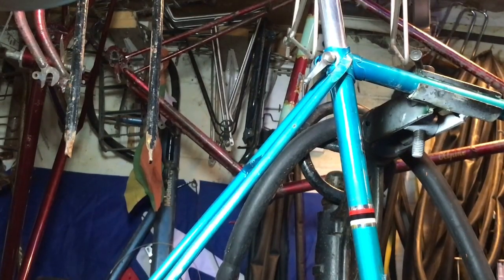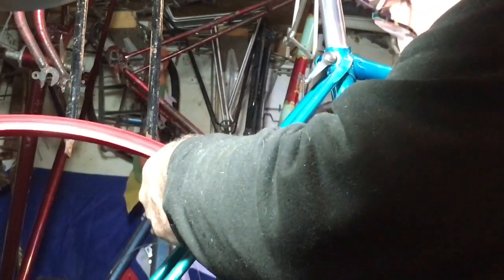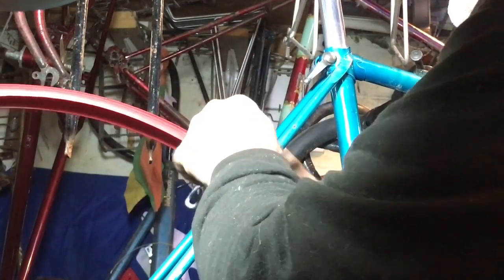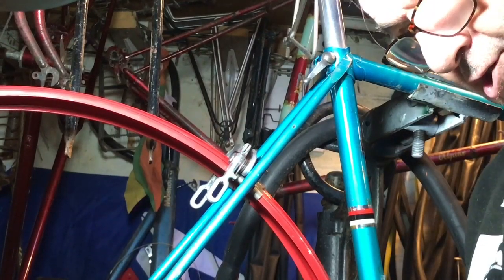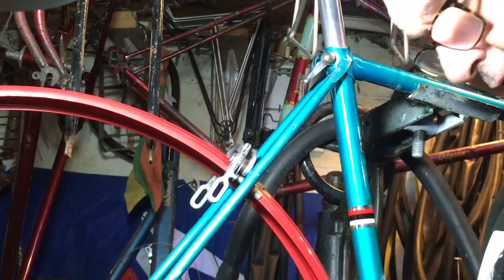I need to fit the mounting bolt for the rear, which is the shorter of the two mounting bolts. Now I need to grab my rear mudguard — this is where the bike begins to take shape. I'll clip the mudguard in; it's got a little spring clip. Pop that in there just for the moment and find the correct shaped washer that goes around the tube.